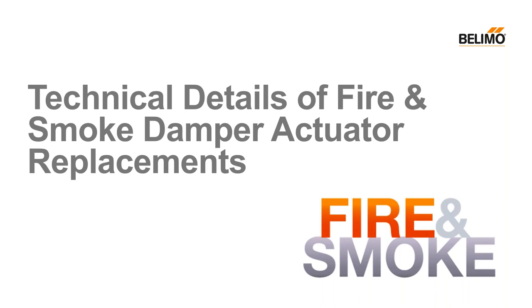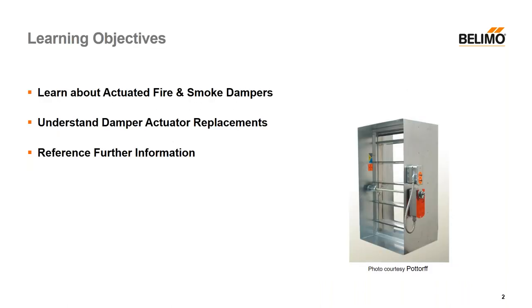I am now going to turn this over to Larry. We are going to be looking at actuators on old dampers primarily. We will take a little look at basics of smoke dampers today, then we will look at the replacements, and then where to get more information. A half-hour session is hardly enough time to cover all the different applications.